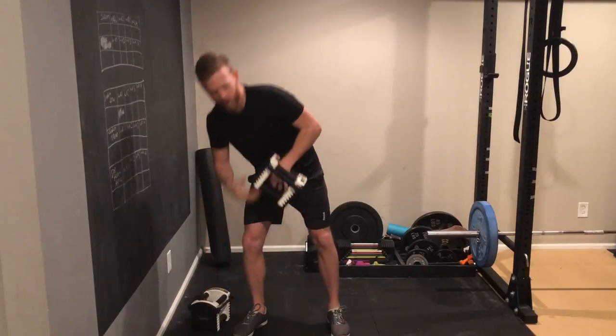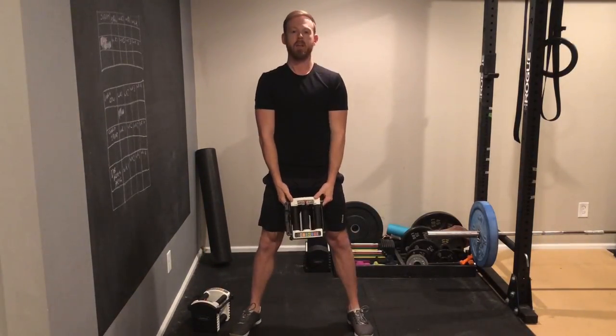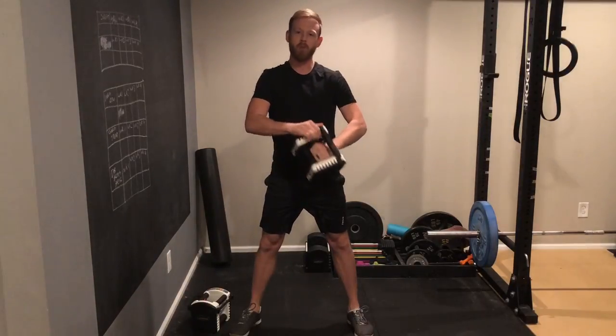If you don't have the strength or aren't comfortable with a barbell, you can do a suitcase dumbbell deadlift, like this, or even just one as a sumo dumbbell deadlift, which will allow you to use as light a weight as you need. So now you have no reason to not do deadlifts.